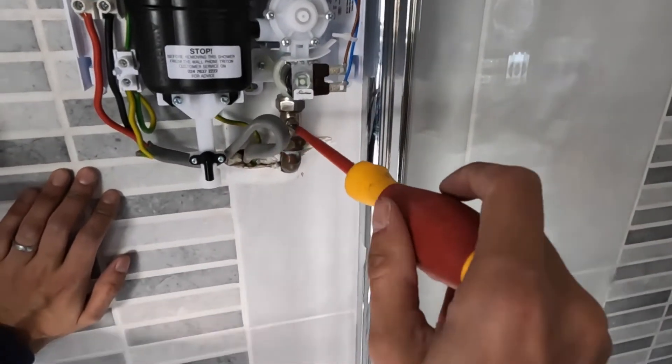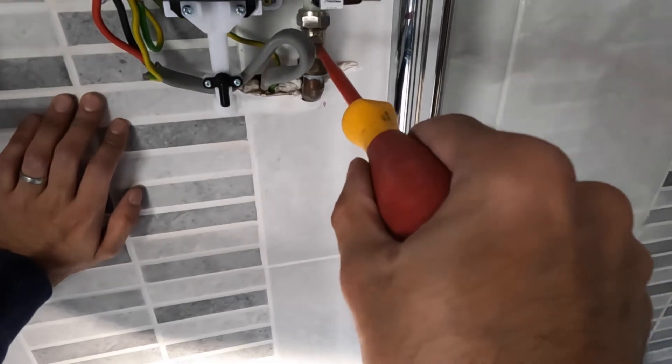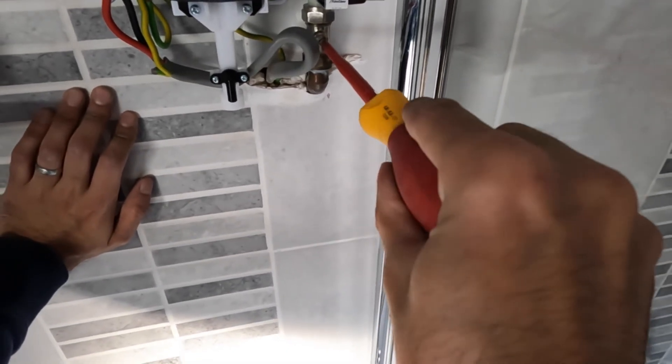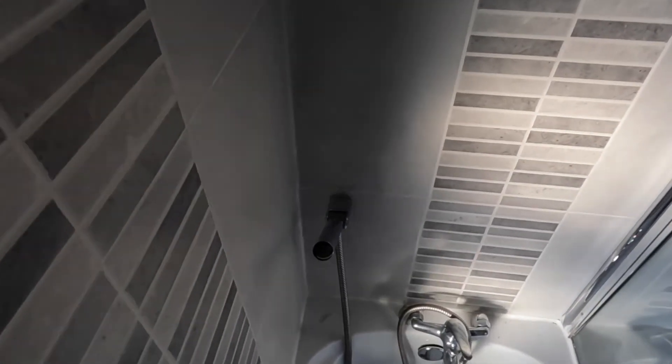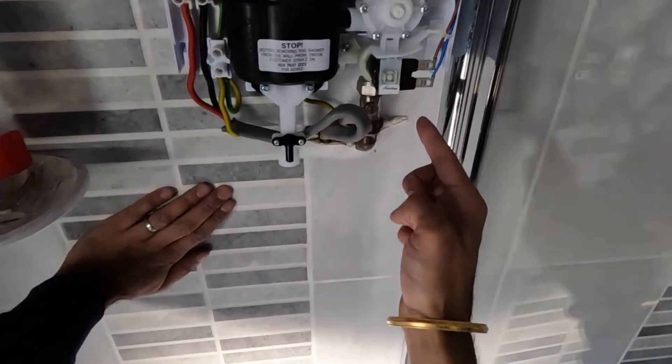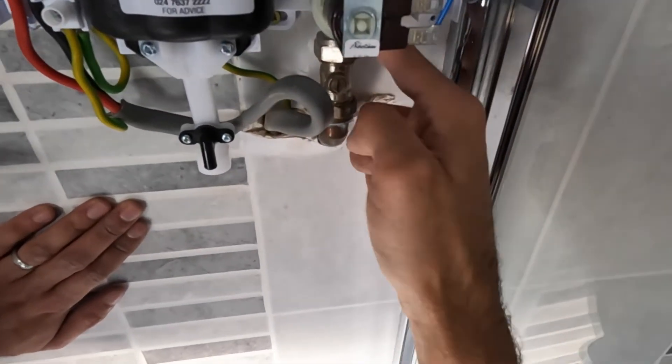Put the water back on and test for any leaks. The screw needs to be vertical to allow the water to come through. Check — yep, it's all nice and dry. Perfect.